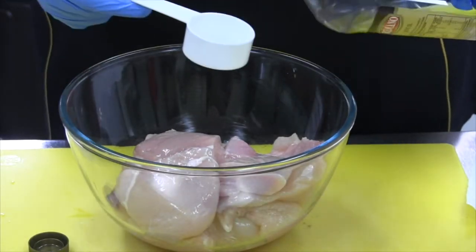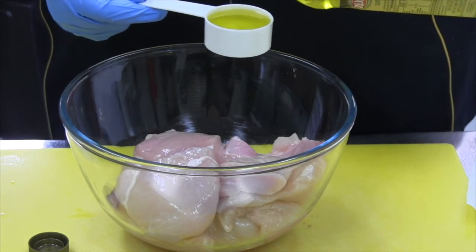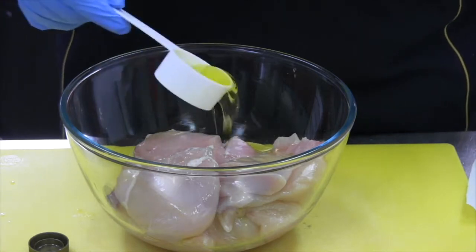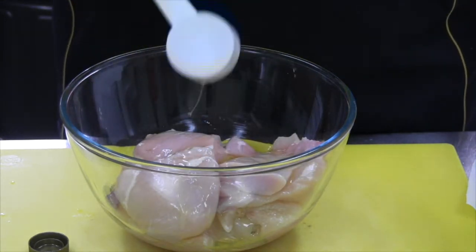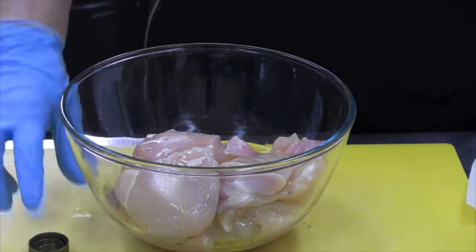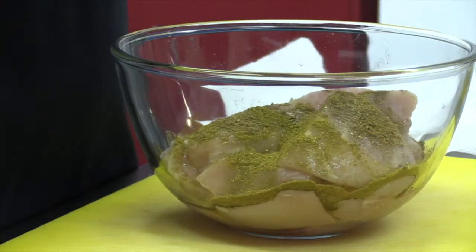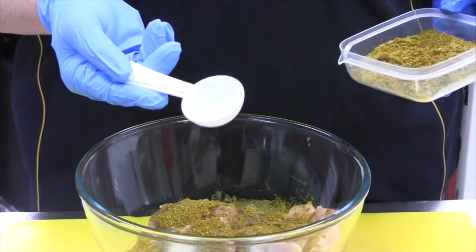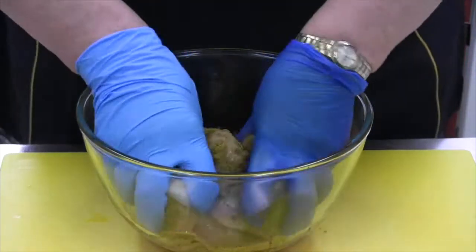We're going to use about a quarter cup of olive oil. If you prefer canola or whatever sort of oil you really want — vegetable — that's fine. If you need extra once you've been mixing it in, that's fine, just add extra. Now with your spice mix, I'm going to just sprinkle it over — that's a tablespoon.